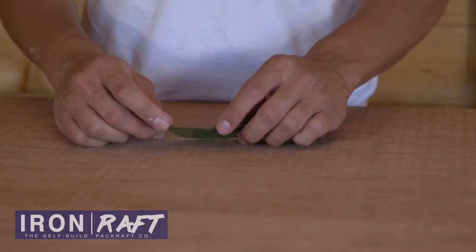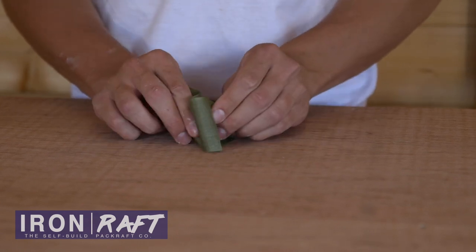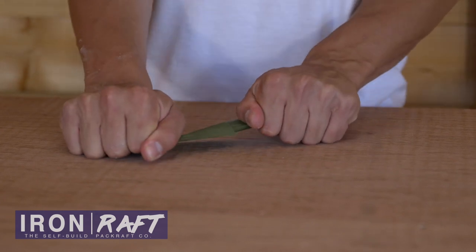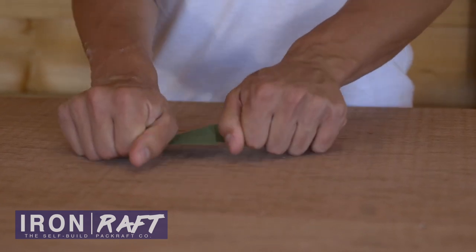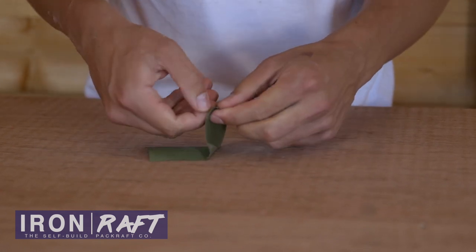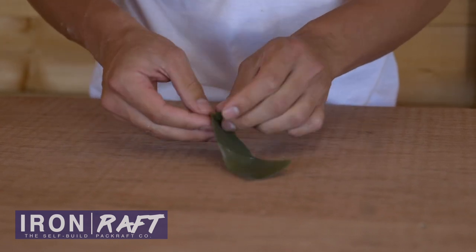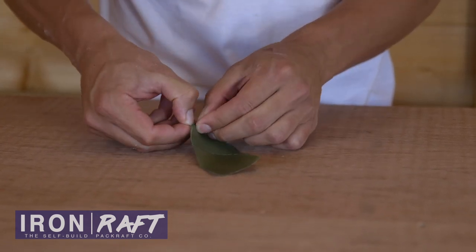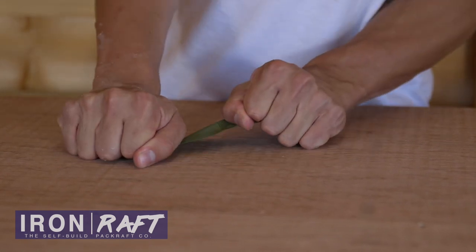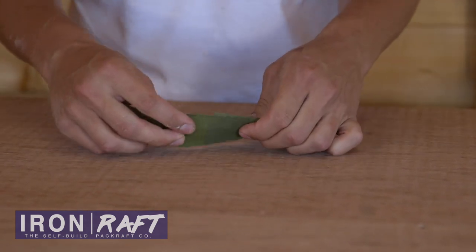Okay so I've let that cool down now and you can see it's quite rigid where it's double layered. Just to demonstrate the strength here — I'm really giving it some force there. If we try to put it apart this way, I mean there's not much to hold on to, but I just can't get that apart. So that's the kind of strength you're going to get from your seams on your boat.